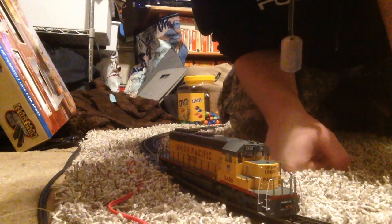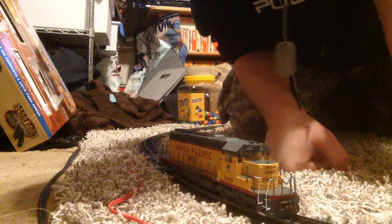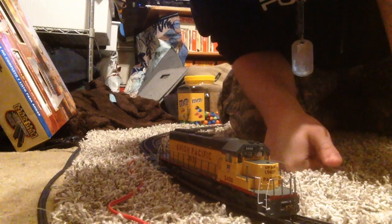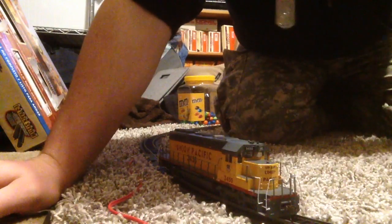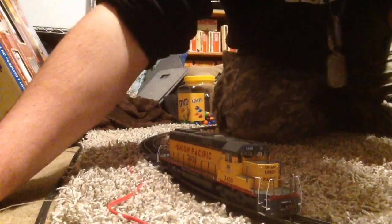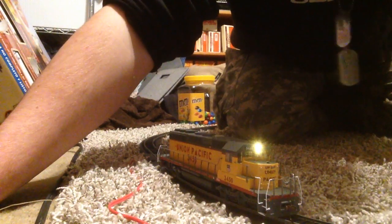It's a 645 diesel, 3000 horsepower — that's what the real things are. Now I'm going to turn on the lights on the EZ Command control center from Bachmann. Number 10 controls the lights.